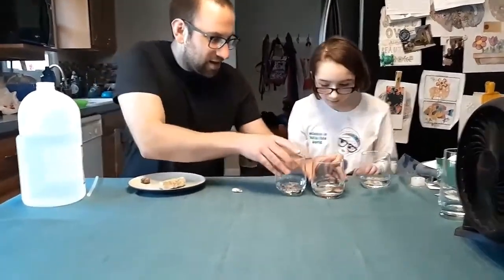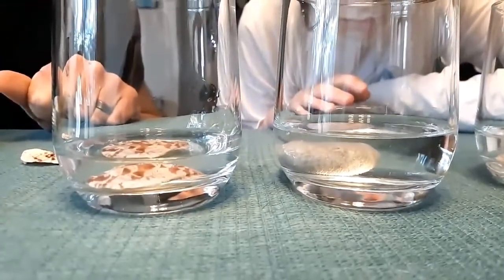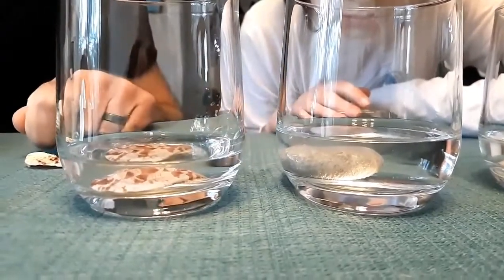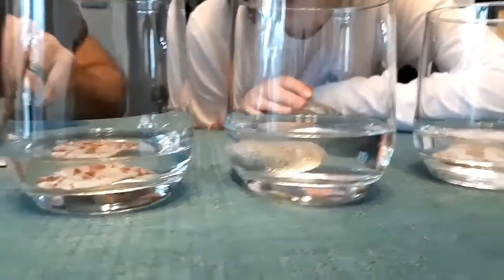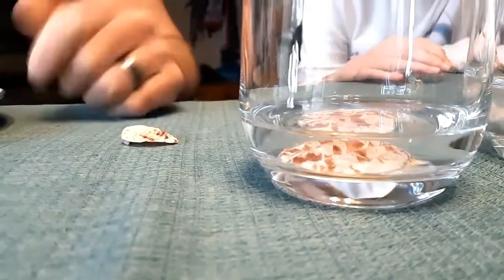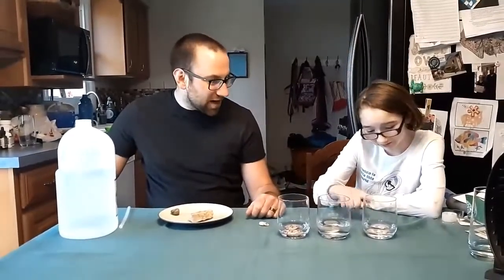And if you look at our middle rock, you can see that one's already starting — you can see those little bubbles coming out. So what's happening is that the vinegar is starting to eat away at the calcium that the shell and this rock are made out of, and it's going to release it as carbon dioxide gas, like you see with baking soda and vinegar. I can see this shell here starting to bubble up a little bit. So you can test out all the different rocks that you have. If they're made from limestone, they'll start to bubble like our middle rock is here. If they're made out of different material, you'll get no reaction.